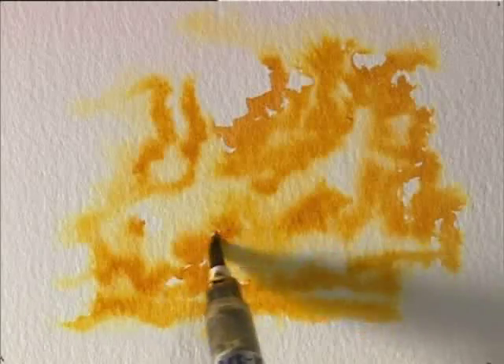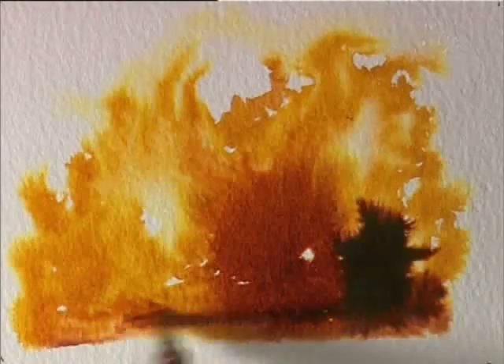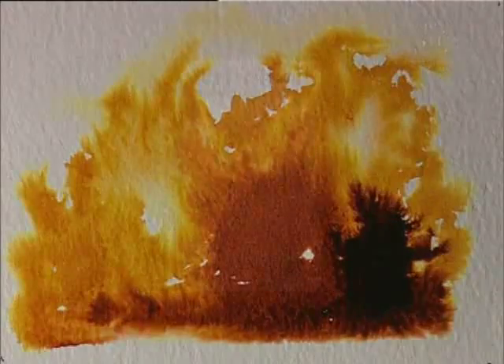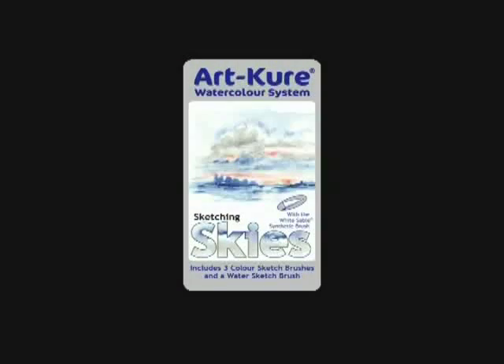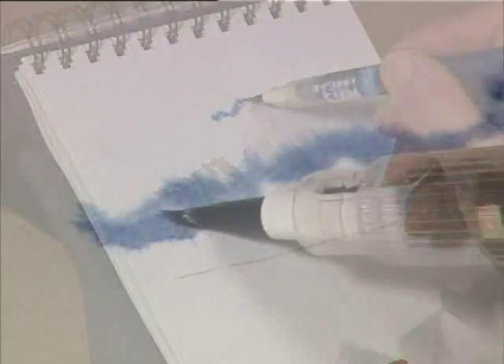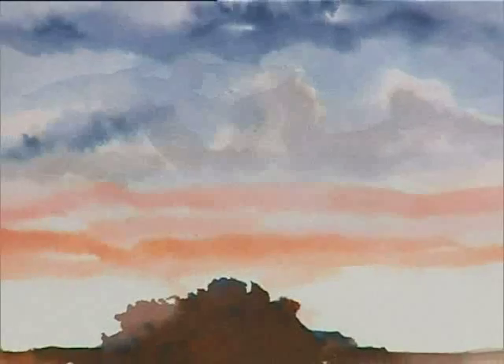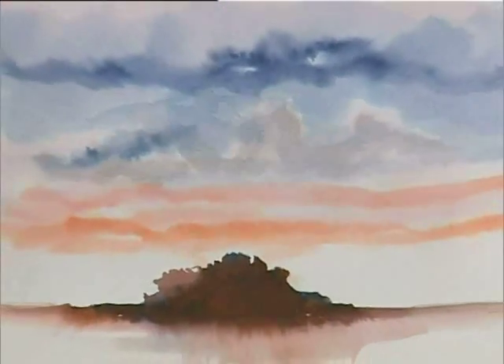There are six sets of three ColourSketch brush pens and a WaterSketch brush. Each set has been designed to contain the base colours necessary for sketching effects. Skies: these three carefully chosen colours allow the artist to sketch a variety of sky effects, including sunsets, storm clouds, twilight, misty mornings or the perfect summer's day.